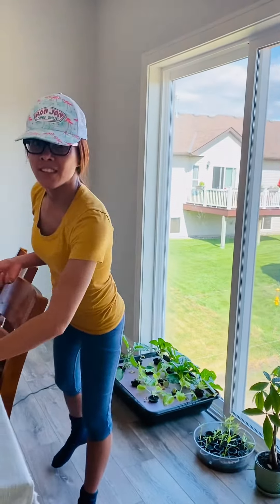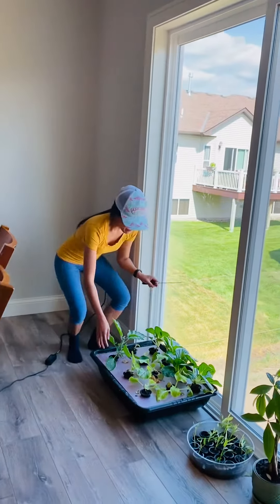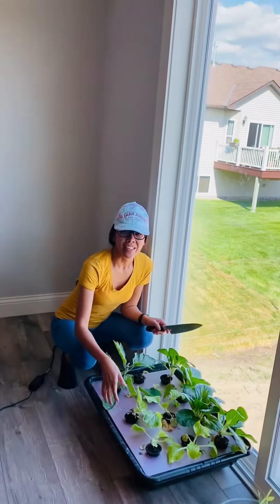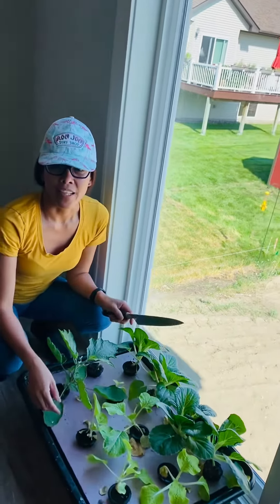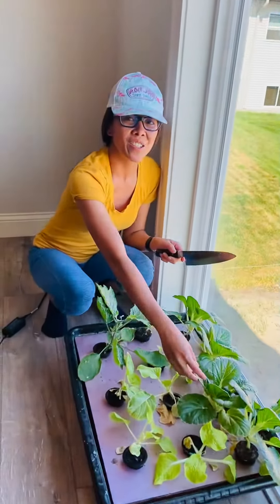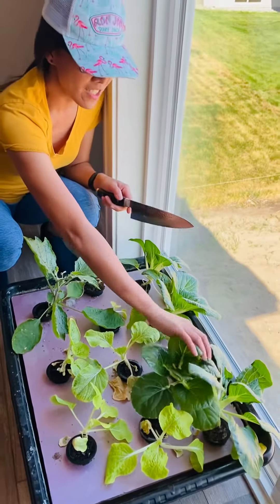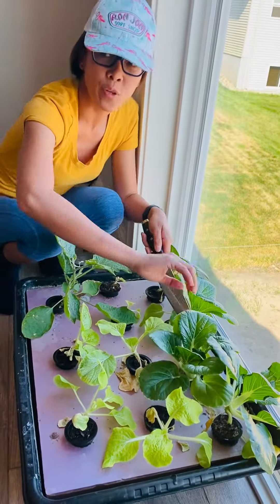Hi everyone! I'm going to show you my bok choy that we planted as aquaponics, closer — right here. So this is harvest time, the second time we harvest.